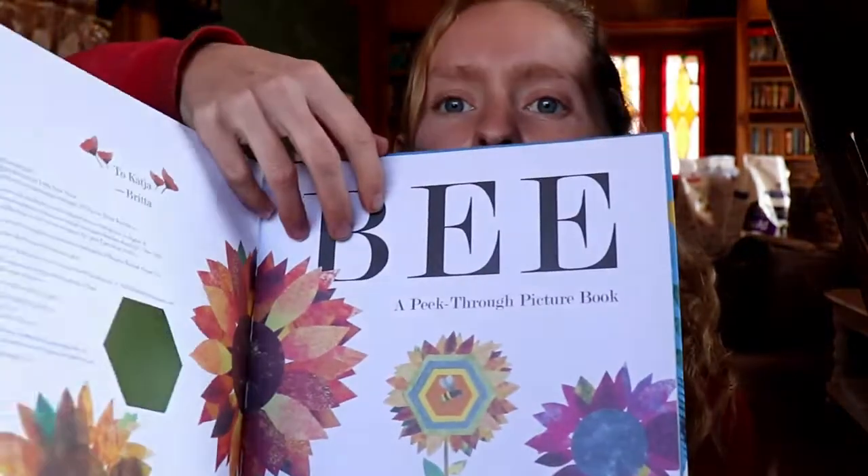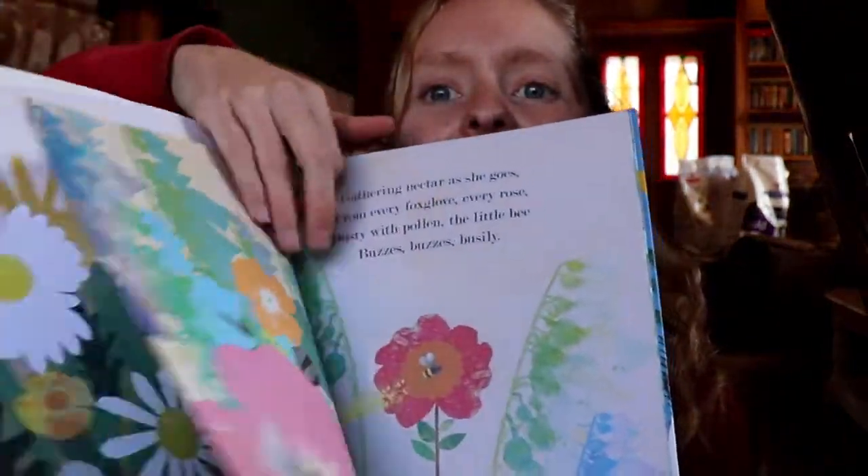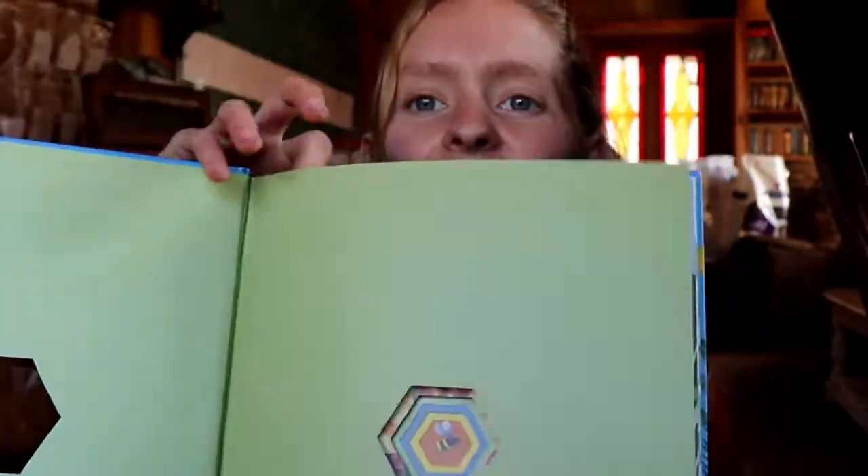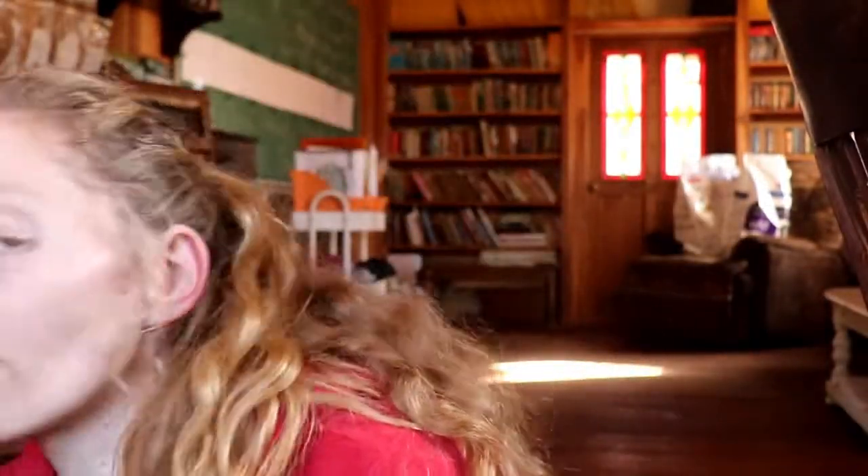My kids really like these books — this is a bee book and it takes you through pictures that change with each stage. So we have the bee book to go along with our Bugs and Creepy Crawlies unit. Those are the books that I have found — I'm sure I probably have more that will go along with this, but this was just what I picked out.